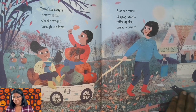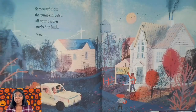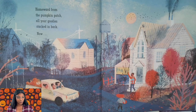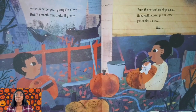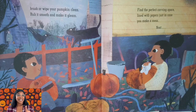Mmm, what a beautiful fall's day! Homeward from the pumpkin patch, all your goodies stacked in back. Now brush or wipe your pumpkin clean, rub it smooth and make it gleam. Find the perfect carving space lined with papers just in case you make a mess.